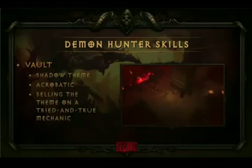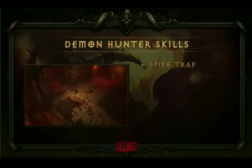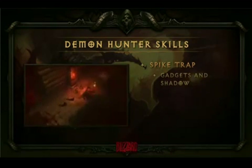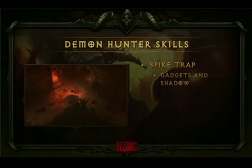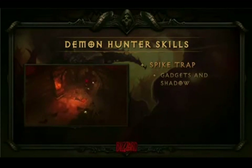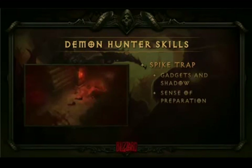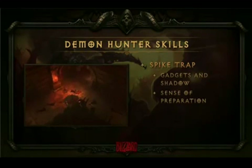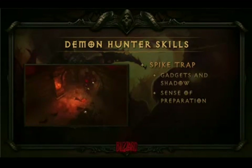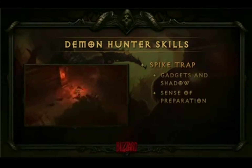The next skill is Spike Trap. One of her themes is also traps and gadgets — this is not unlike some of the assassin gameplay you might have seen in Diablo 2. We take an ordinary trap spell, weave in some shadow themes, and the art brings out the flavor, differentiating her from other characters. Another thing I really like about Spike Trap is that sense of preparation. We want players to know that the Demon Hunter is somebody who goes to sleep at night and dreams about killing demons — she wakes up with a great idea for a trap, makes it, and goes out to kill a lot of demons. That's her thing.